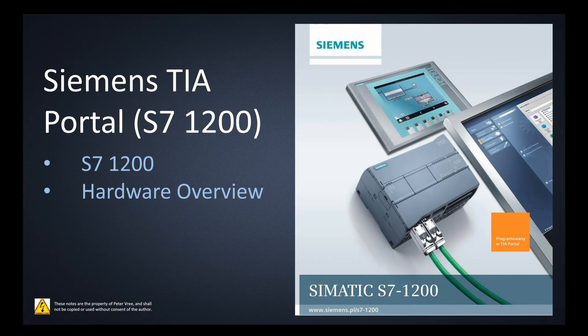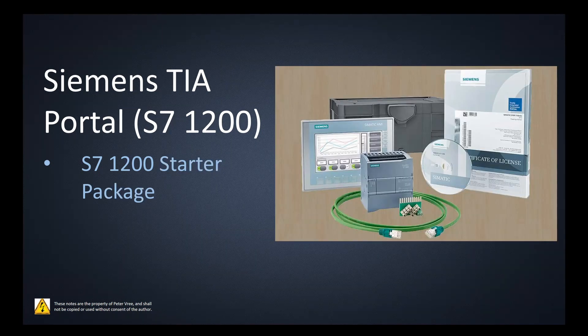Alright guys, let's go over the hardware overview for the Siemens S7-1200 PLC. You may have purchased your individual PLC or HMI online, or you can also purchase a starter package. These are great in that they have everything in a protective carrying case. You get your S7-1200 PLC and a KTP-400 HMI.